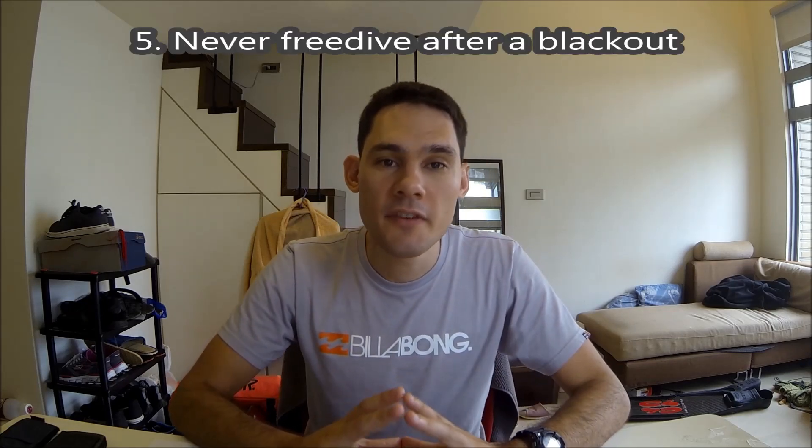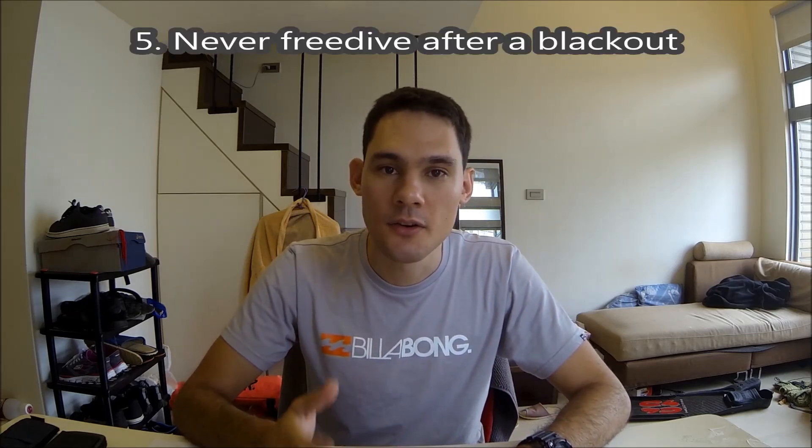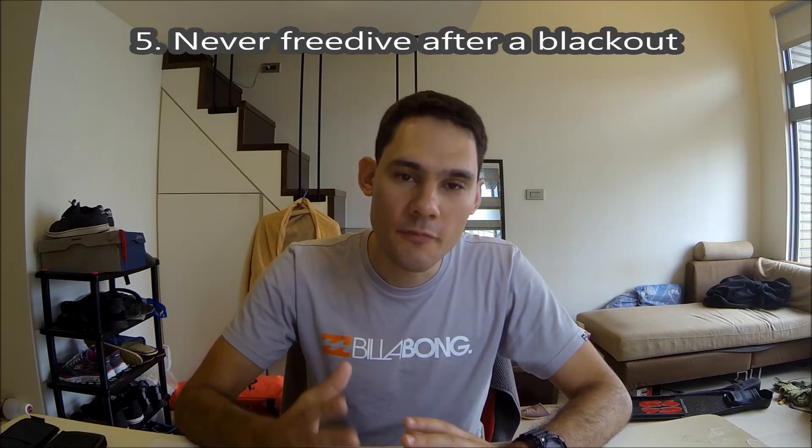Number five: never freedive after a blackout or a samba. If you've blacked out, your body is suddenly more susceptible to blacking out again. So once you do blackout, it's time to end your diving for the day and get out of the water. Try again tomorrow.